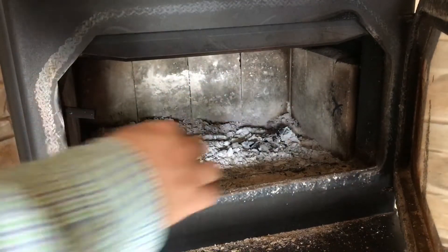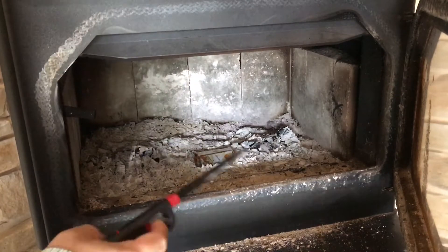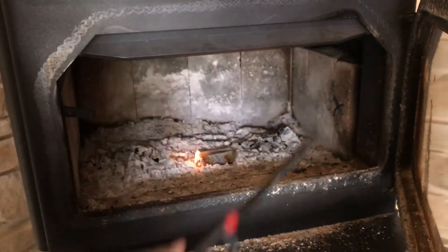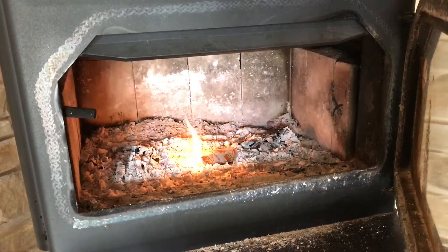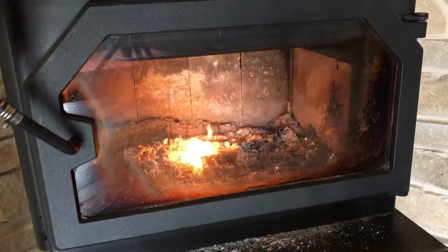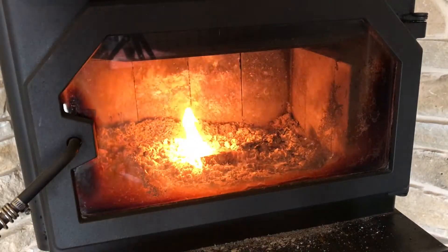I've got my fireplace set up here. I'm just going to put this right on this bed of ash and go ahead and light it up. Seems to catch on fire here pretty quickly. Let's go ahead and close it up. Let's find out how long this sucker really burns.